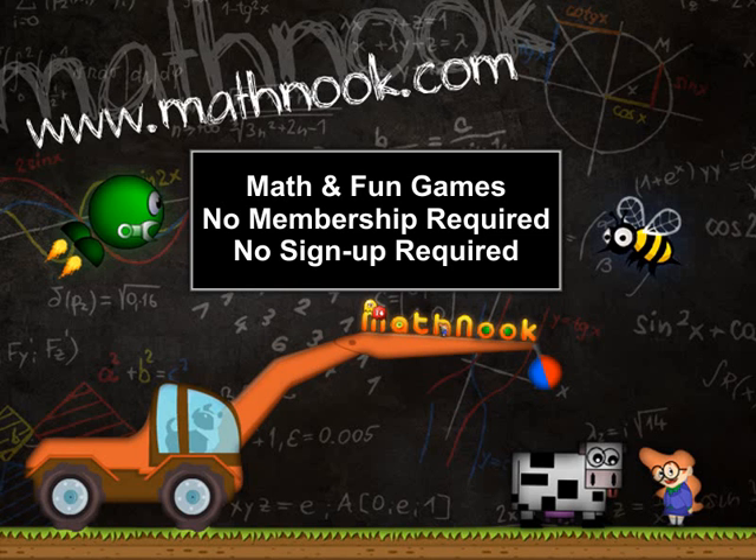Hi, this is Tommy Hall with mathnook.com. I'm here to go over the prime composite version of Math Balloons. If you're coming in from the web and aren't familiar with Math Nook, we have over two hundred free math games to play, and we also have fun free logic and puzzle games to play. There's never any membership or sign-up required.